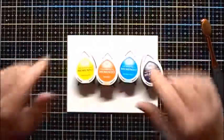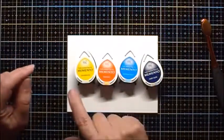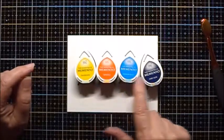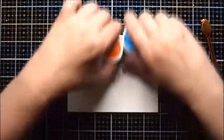I'm going to color in the sky. I'm going to use some Memento inks — Dandelion, Tangelo, Bahama Blue, and Paris Dusk. And I'm going to start with the Dandelion.